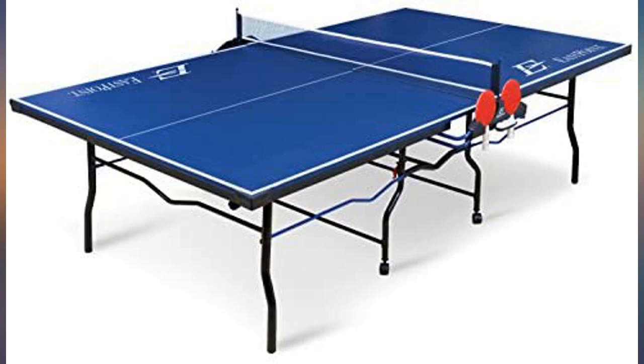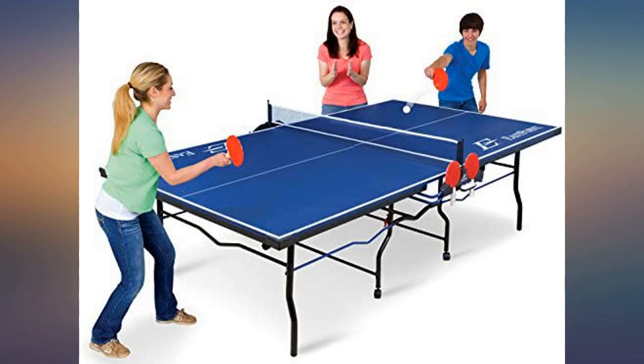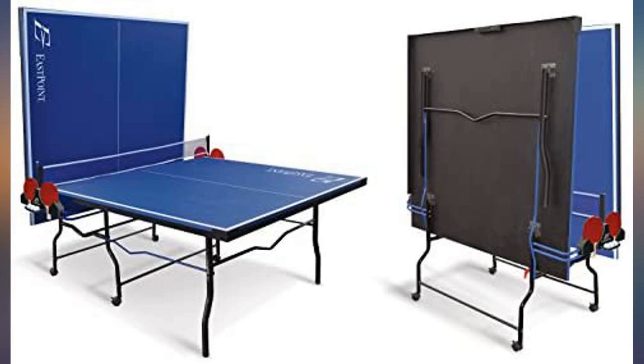Does take 2 people to assemble. This is a very good ping pong table. It was a bit difficult to put together — in fact my grandson did it without reading the directions; I double-checked his work. It is very easy to move, pick up each side, and lock. We have gotten good use of it.